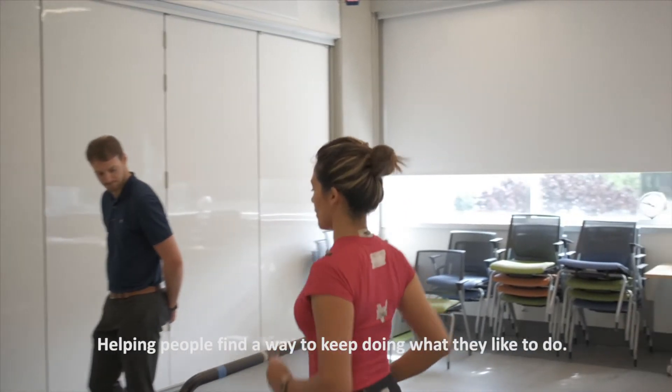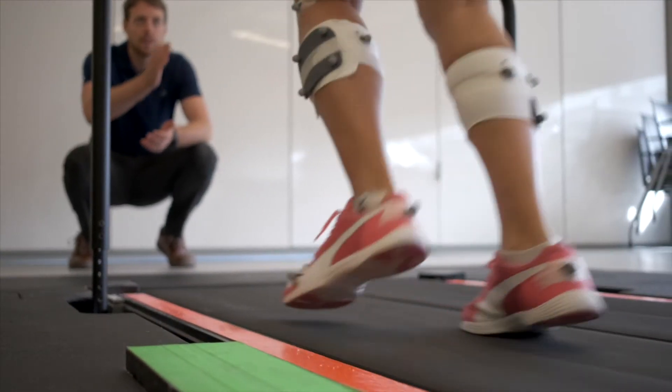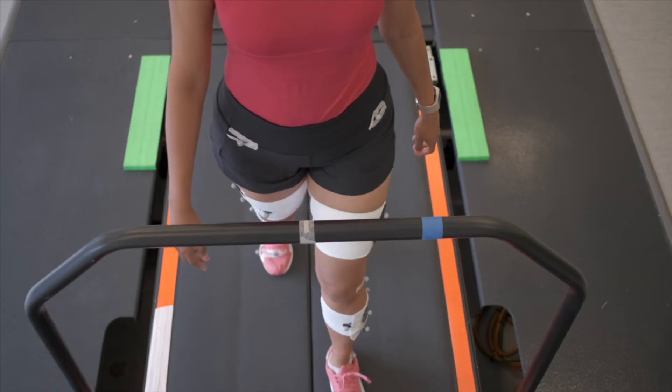Research has shown that physical activity is great if you have knee osteoarthritis, and what we're exploring here is different ways to help people keep doing what they like to do. It's really important to include patients in the whole process, because if we don't, we risk producing research that is not actually relevant for the population — for the people we want to help.